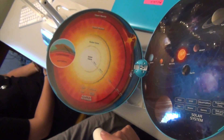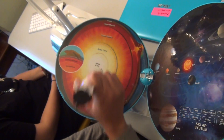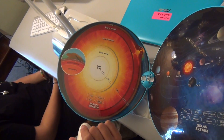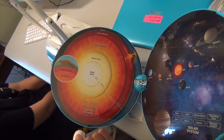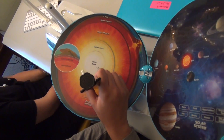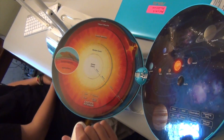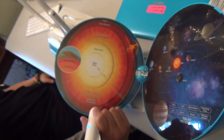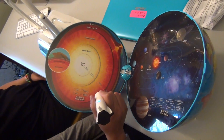Touch a layer to learn about its state. Inner core. The inner core is solid and made mainly of iron. The inner core is very hot, and the average temperature can reach about 9,400 degrees. Outer core. The outer core is the only liquid layer of Earth. It is made of iron and nickel with some oxygen and sulfur.